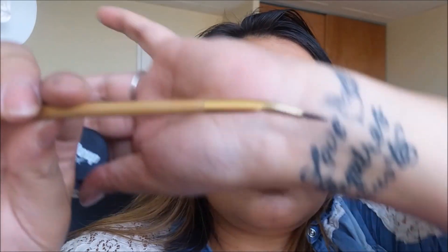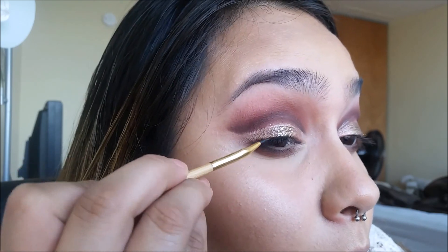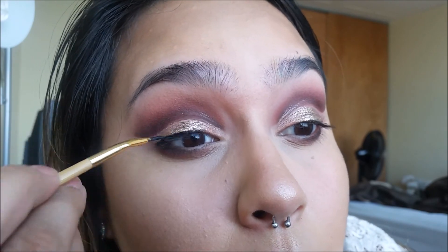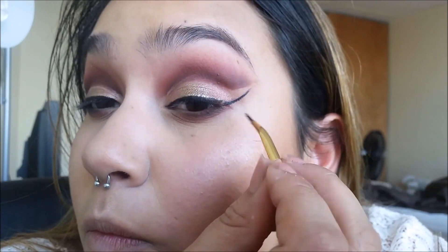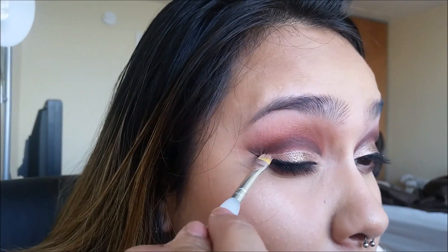Now for eyeliner, I'll be taking the Tarte double-sided angled liner and my Makeup Geek Immortal Gel Liner. I like to make sure that the lash line is nice and symmetrical first and as thin as possible before I go right into my wing, and I just bring it right back to fill in the gap. Now for a little bit of fine tuning here and there — and the eyes are done!